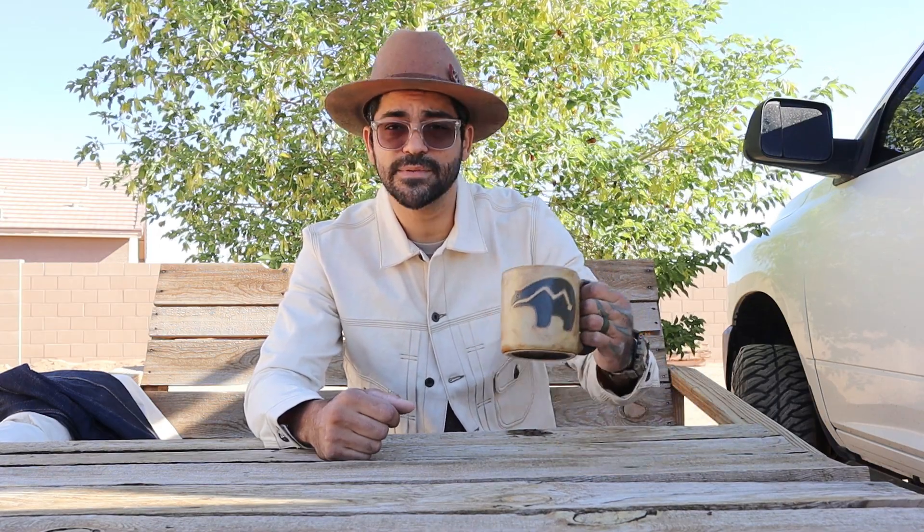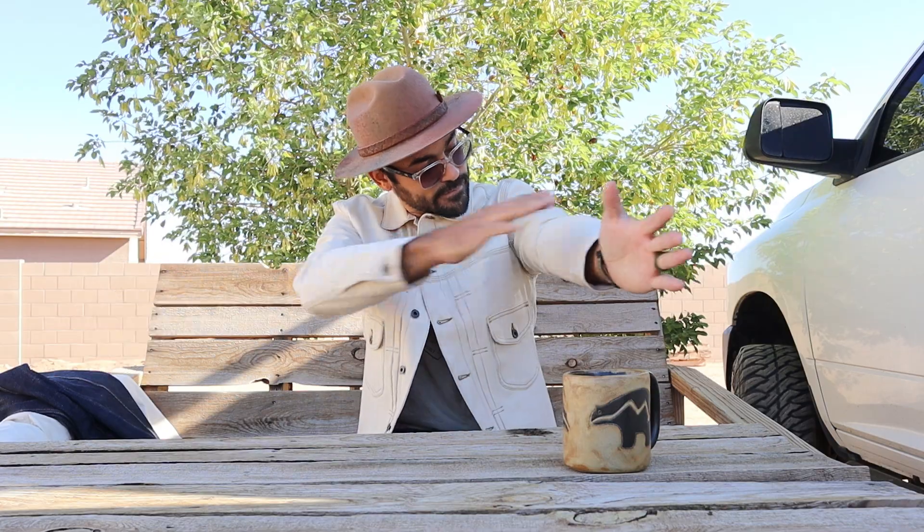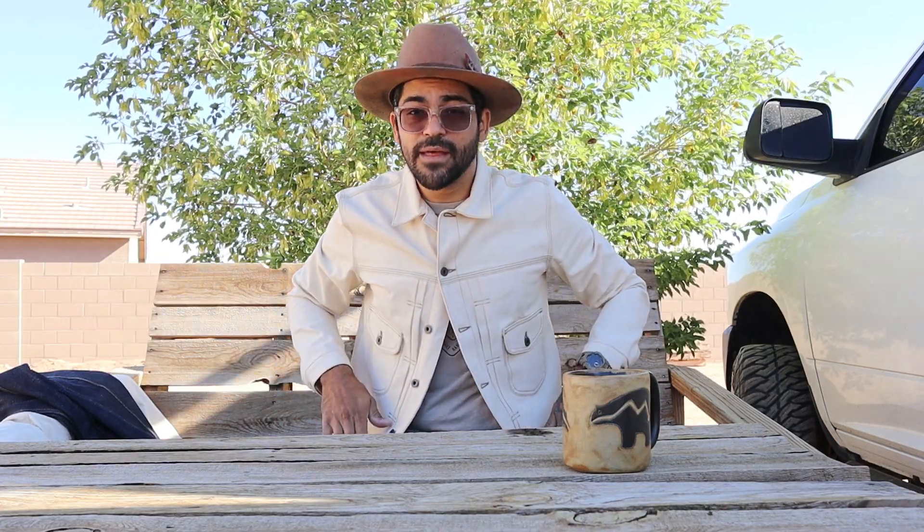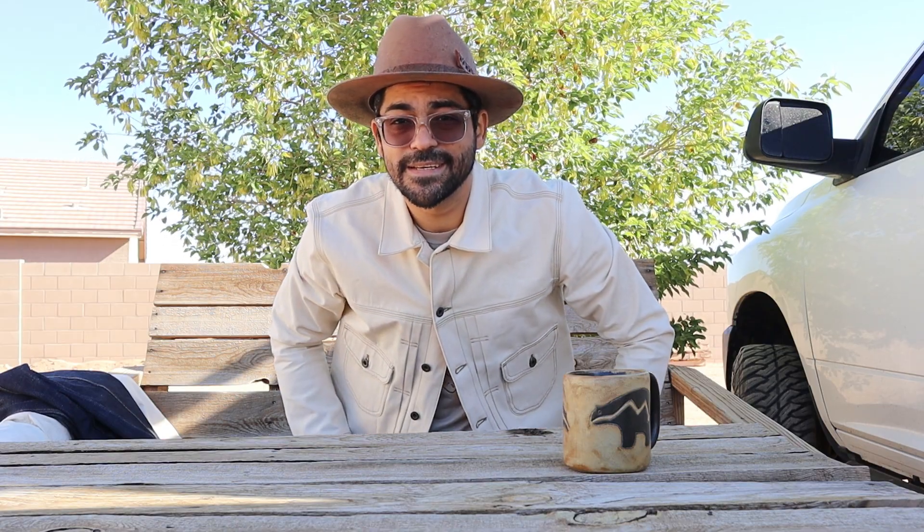That's it for cup number one, just about ready for cup number two. But first, how are you guys doing? Hope you're doing well. Angel from Nobleman's Apothecary, Nobleman's Exchange on YouTube, and today we're talking about empty cups of coffee and something everybody needs once the temperatures start dropping — a nice American-made selvage denim jacket.